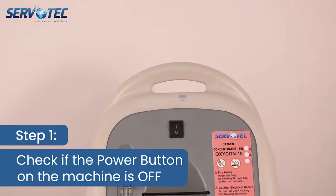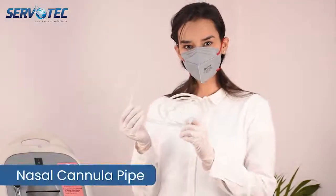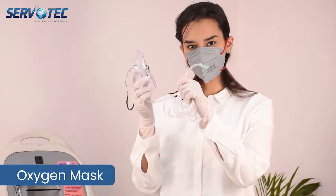Step 1. Please ensure the power button of the machine is off. This is nasal cannula pipe, oxygen mask, nebulizer.